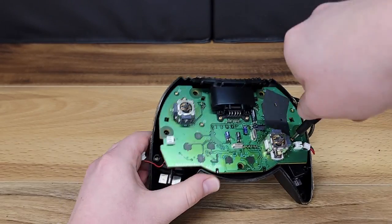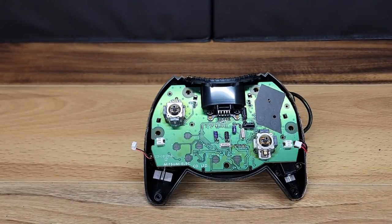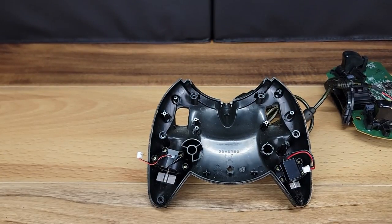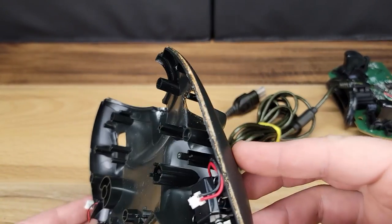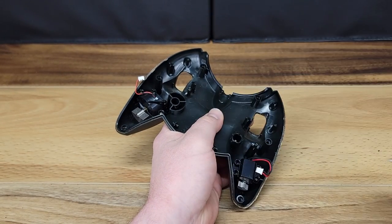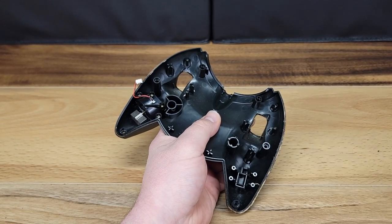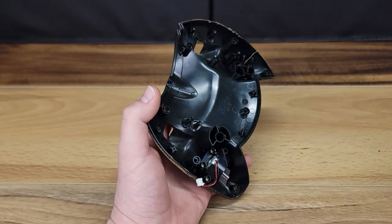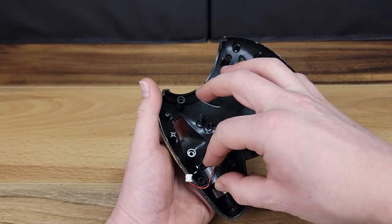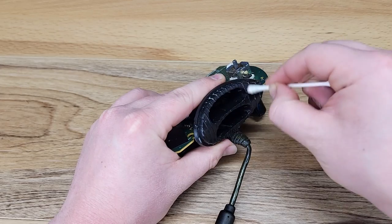There are 4 Phillips head screws holding the main board into the lower half of the controller. Once removed, we can lift the board straight out. Each of the dual vibration motors have 4 small Phillips head screws holding them in place.